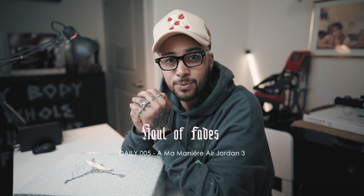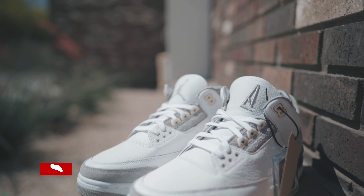Hey guys, welcome back to the Hall of Faith's YouTube channel. Today I'll be doing a quick unboxing on the A Ma Maniére Air Jordan 3. Let's jump right in.